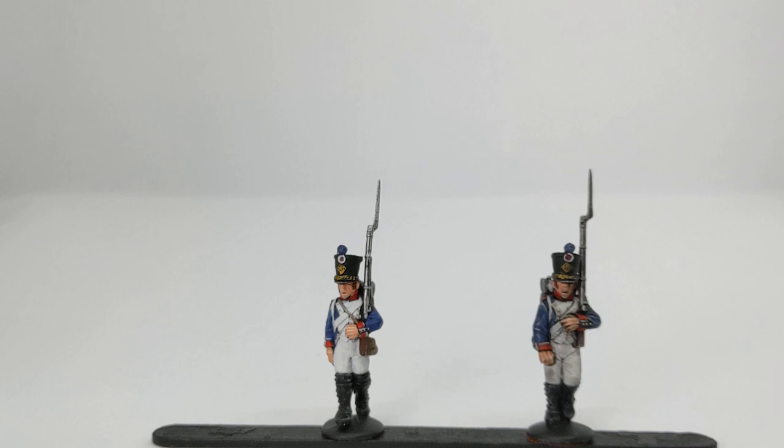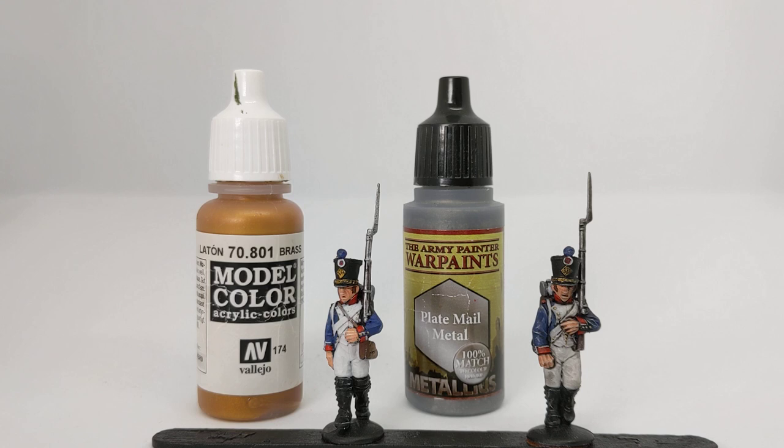The final steps in the painting process are to pick out the metallics. One reason to do metallics at the end is that once you rinse your brush out with metallic paint on it, it contaminates your water — if you go to paint anything straight away after that you'll get little flecks of metal paint. So I always save metallics to the end, then give the water pot and brush a good rinse under the tap before the next step. Chin scales and buttons are picked out in Vallejo Model Colour Brass; the musket barrel and bayonet are done in Army Painter Plate Mail Metal.